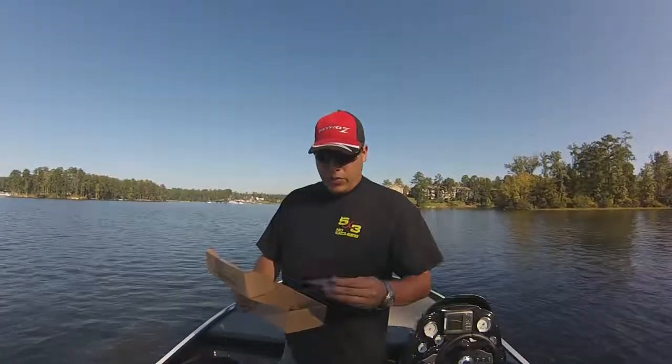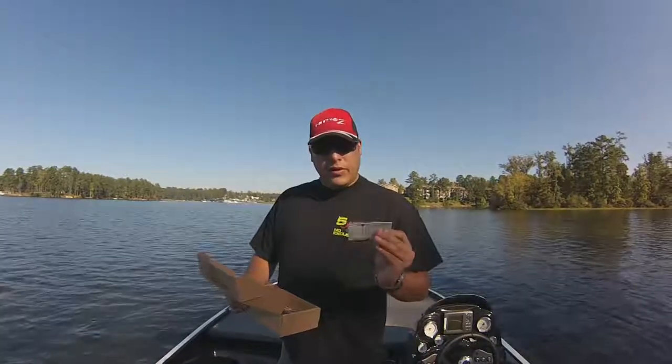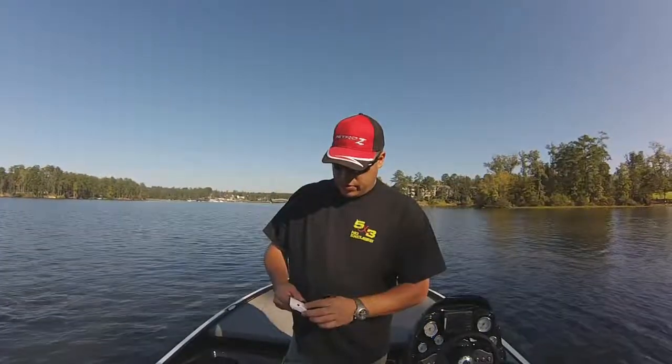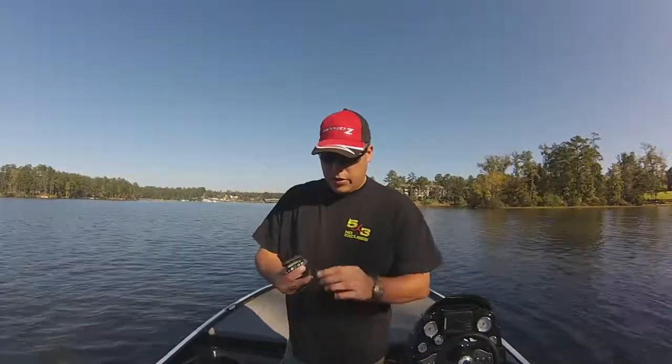Next up is the Greenfish Crawball Jig. This is pretty cool. I'm looking forward to fishing this thing — it's got a good color to it.